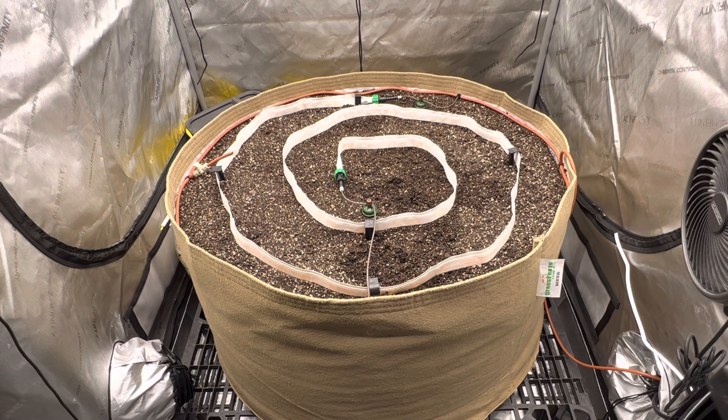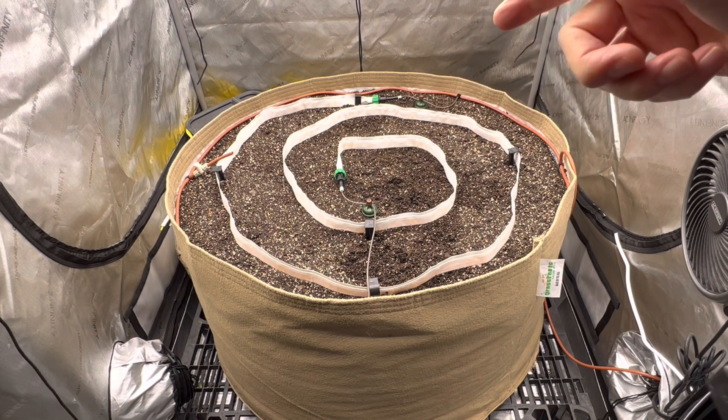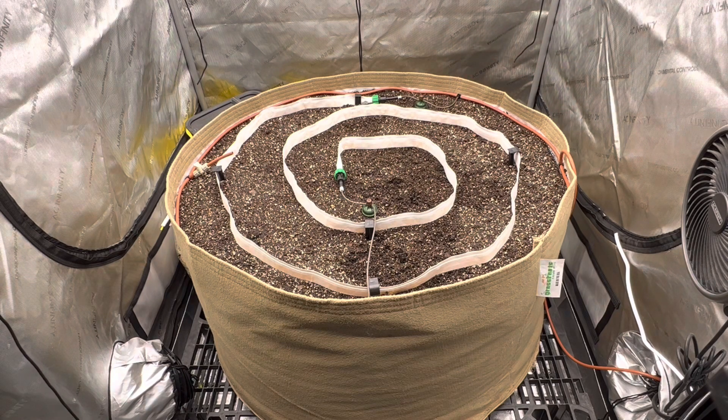That white tape is kind of like a Tyvek-like material, and it will gradually weep water down into the soil whenever the two carrots at two different depths call for water. Essentially, when the soil dries out, it will call for water, and a valve will open up at the top of the carrot, allowing water to flood into that white drip tape and keep the soil nice and moist.